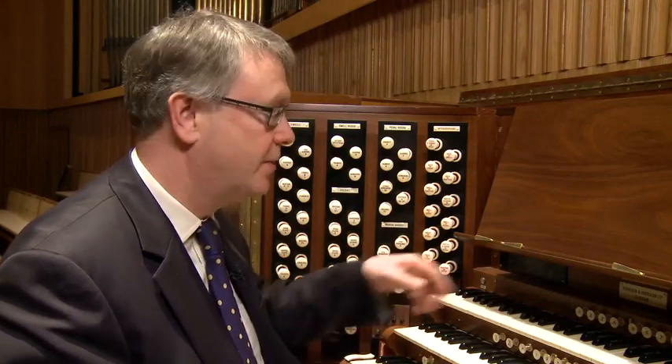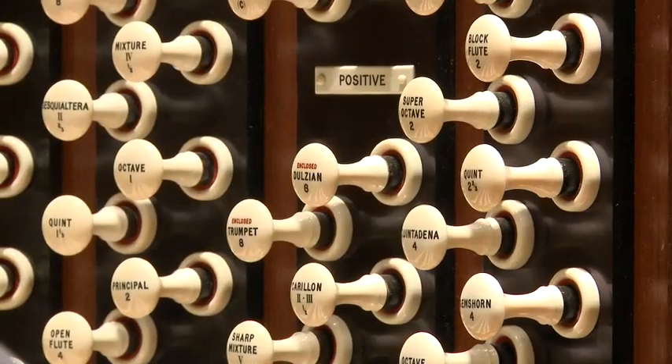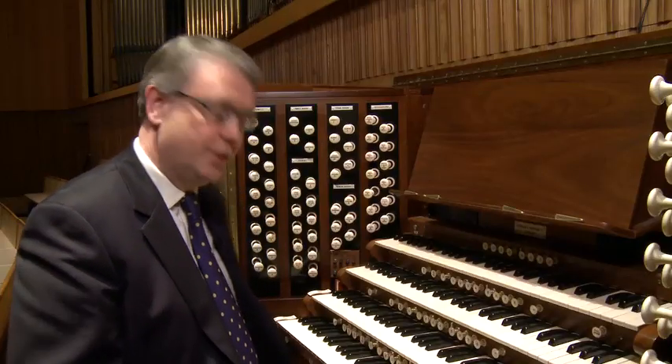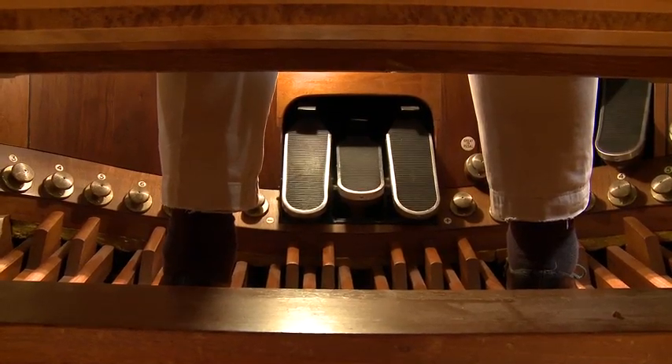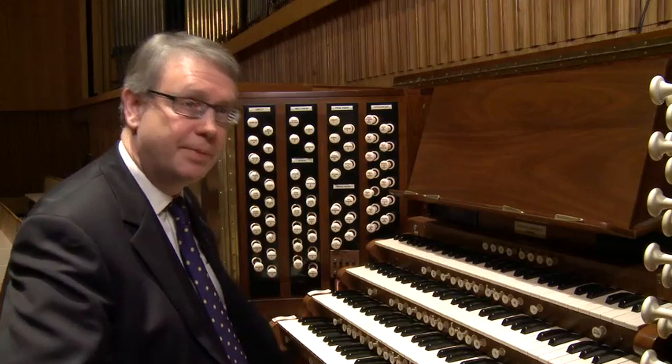Many people ask what the buttons are on the Royal Festival Hall organ. They are a computerised control system to allow the stops to come in and out. I can program them and press a button and, hey presto, all the stops come out, and I can send them all in again. The organist also plays the pedals with their feet — it's a whole giant keyboard with the notes big enough to get your toes and heels on, enabling you to play the melodies or the bass line of a piece.